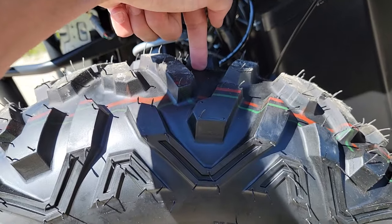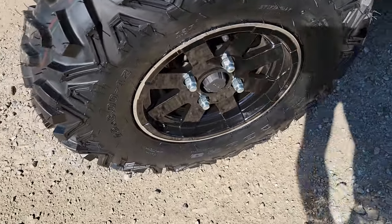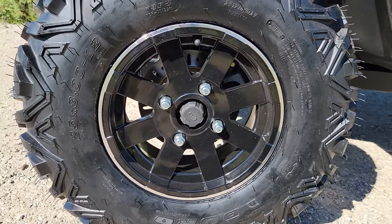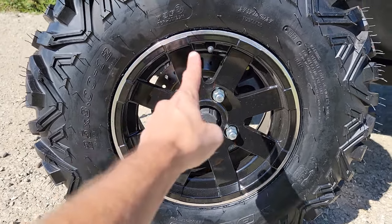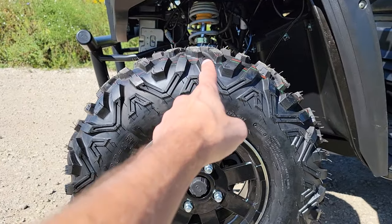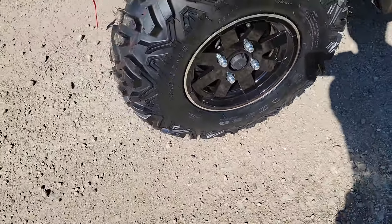You've got your nice knobby tires here that'll get you through any type of terrain. You also have a large 12-inch rim along with a 25-inch tire from the ground to the top of the tire.